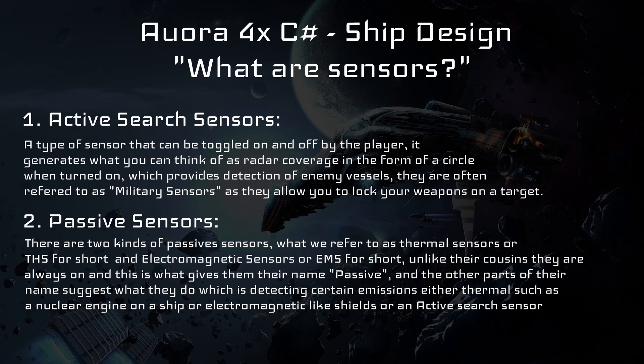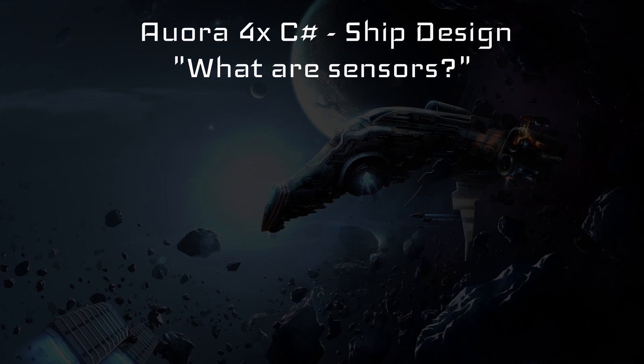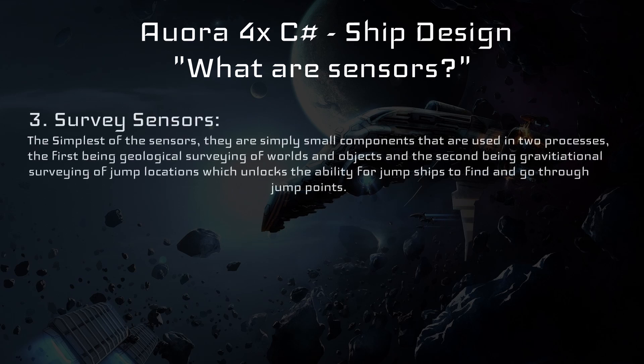Number two: passive sensors. There are two kinds of passive sensors — thermal sensors (THS) and electromagnetic sensors (EMS). Unlike their active counterparts they are always on, which is what gives them their name. As their name suggests, they detect a particular type of emission — either thermal such as a nuclear engine, or electromagnetic such as an active sensor that is turned on. Number three: survey sensors. These are simple components that do not need to be designed and are used in two processes: geological surveying of worlds and objects, and gravitational surveying of jump locations, which unlocks the ability for jump ships to find and use jump points.